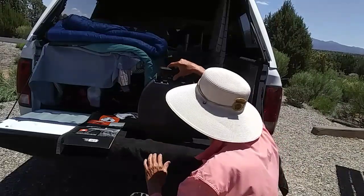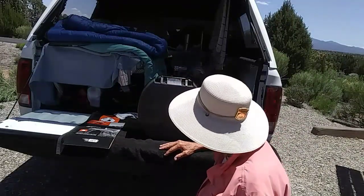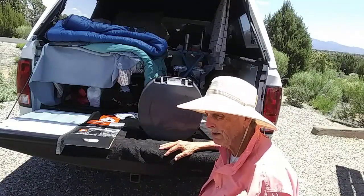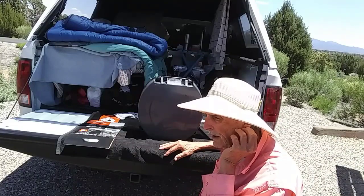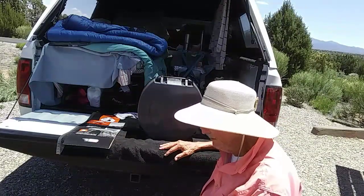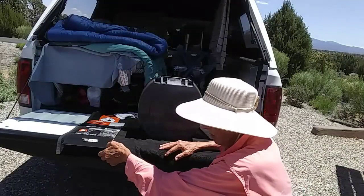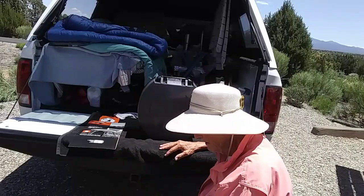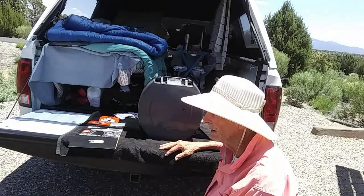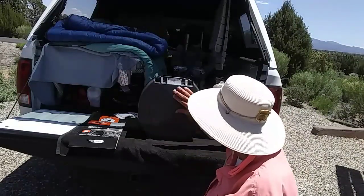That is a Reliance Ozark Trail Outdoor Toilet, and I would give it an eight. It's okay. Once you get used to opening and closing the legs — that's the hardest part — once you've mastered that, you've pretty well got it. It costs 30 bucks at Walmart. Since I'm traveling, I had it delivered to the store at the Walmart in Grants and got it yesterday, so I've only used it two days. But it's fine, it works okay.